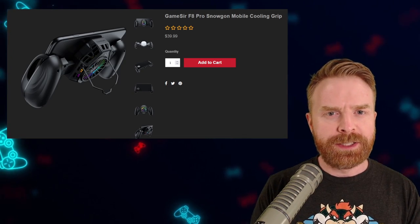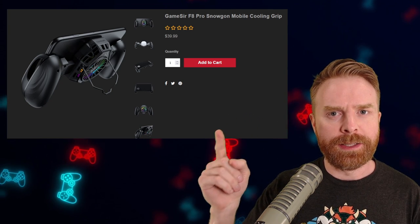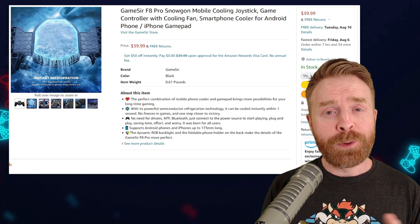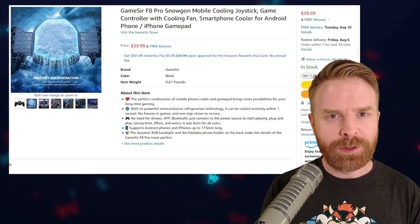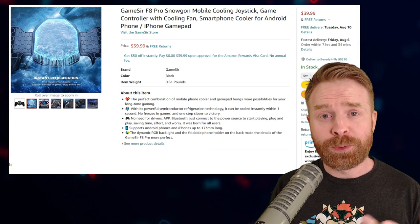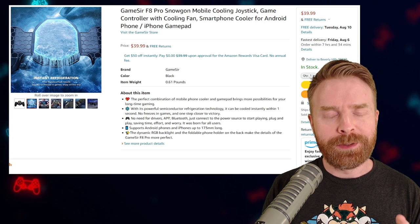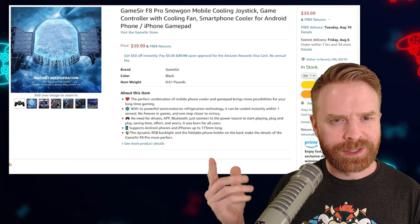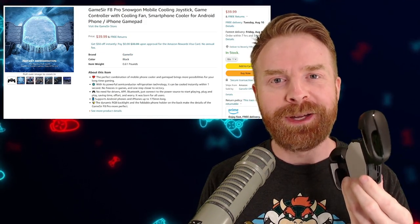Given the pros and cons, let's look at the price to determine whether or not it's worth it. It's currently listed on the GameSir website for $39.99 and also available on Amazon for the same price. At $40, some people might find it worth it and some might not. If you really push your phone — if you emulate a lot or have long gaming sessions — then you might want to look into this. It will keep your phone cool, performance will be good, and you don't have to worry about thermal throttling or damaging your phone. But if you don't have long gaming sessions or don't push your phone, this might be a little overkill. At the end of the day, I think this is a really cool little device and I'm really impressed with how effective it is.